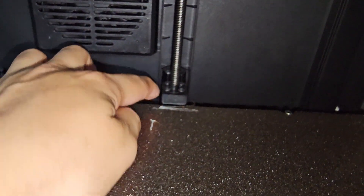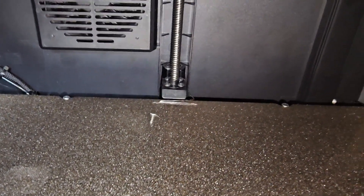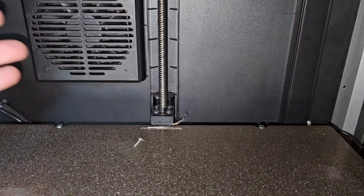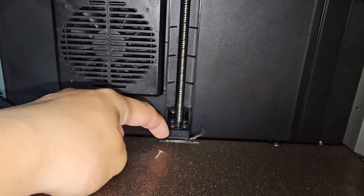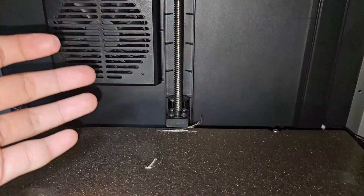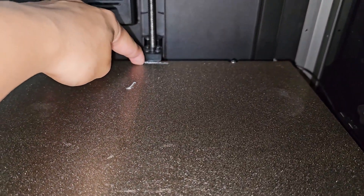How is that a problem? Well, sometimes if there's a lot of filament built up there, it's going to probe on top of the filament. That adds about 0.4mm on top of your bed mesh — a 0.4mm height difference — which is like 0.8mm difference from the bed to the nozzle sensor. Sometimes I forget to clean this part and it ruins my print a lot. I look at it and think, oh, there's so much filament here, I'll just clean it. And after I clean that, it starts printing great again. That's why this is a major problem for the K1 Max.